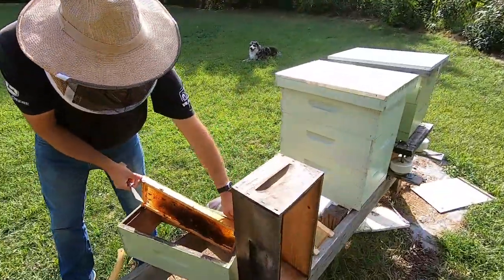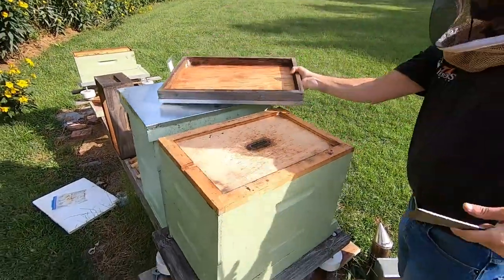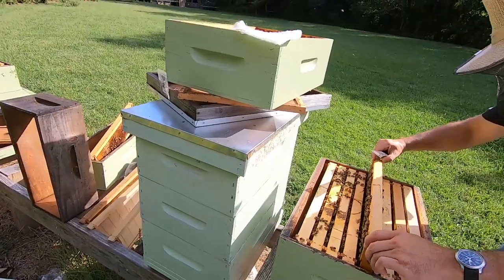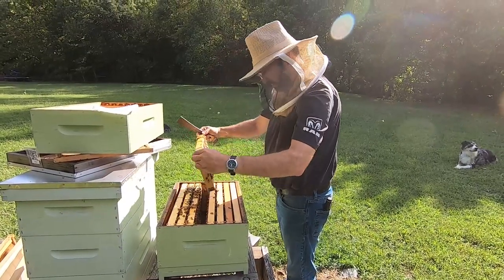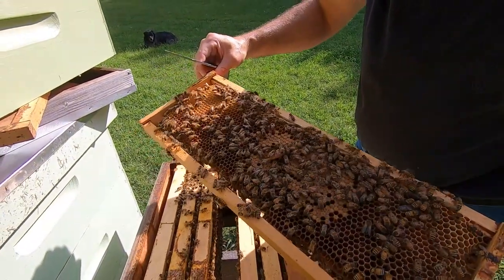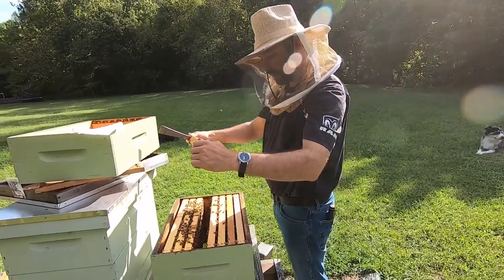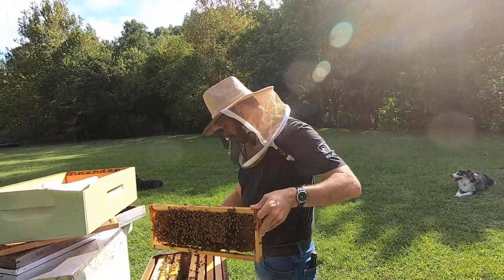We'll set this one off to the side and head over to our new hive. There it is — that is our queen cell. They've got all the honey around here. They fill that with what's called royal jelly — it's a special concoction — and it's just an egg that they grow up to be a new queen. We'll slide this frame into the old hive and let all the new brood emerge out.